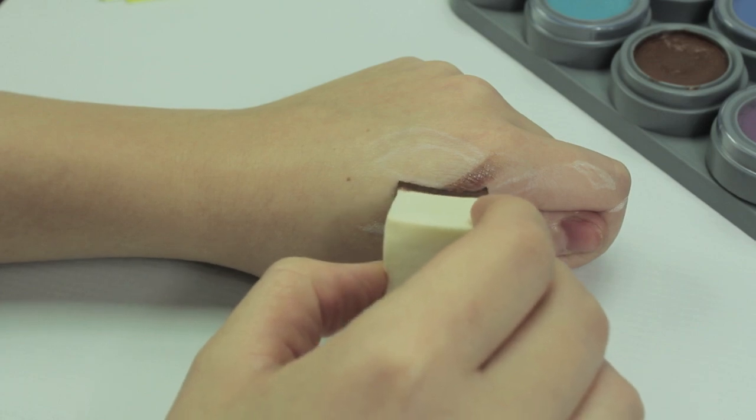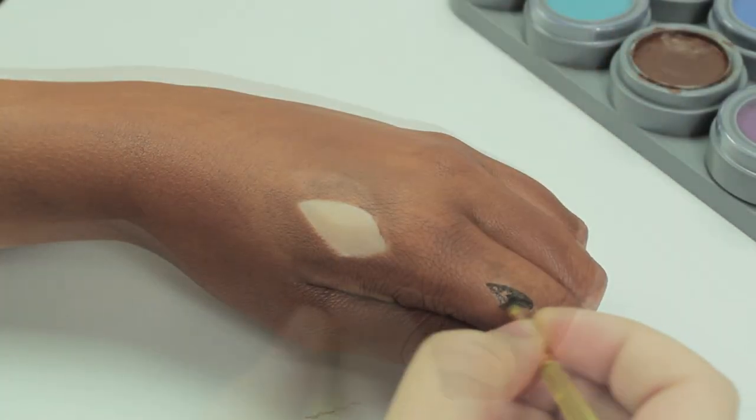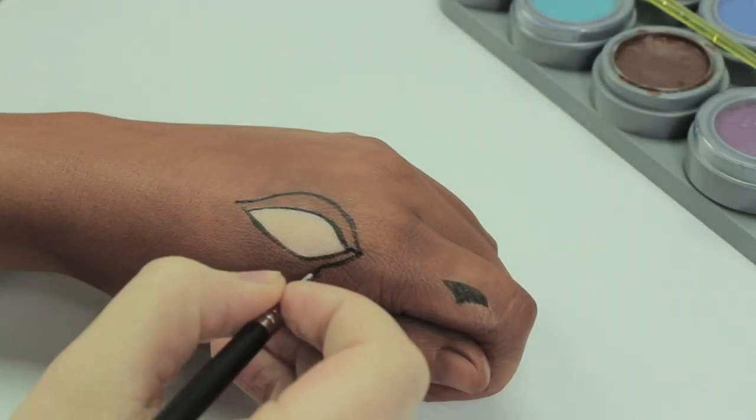Sketch out the nostril and the eye, and then with a brown face paint you're going to cover the entire hand. I'm going to be using a sponge instead of a paint brush so you don't get any brush lines. Once you've done that, go straight ahead with the black face paint and line along the mouth, the nostrils, and outline the eye.